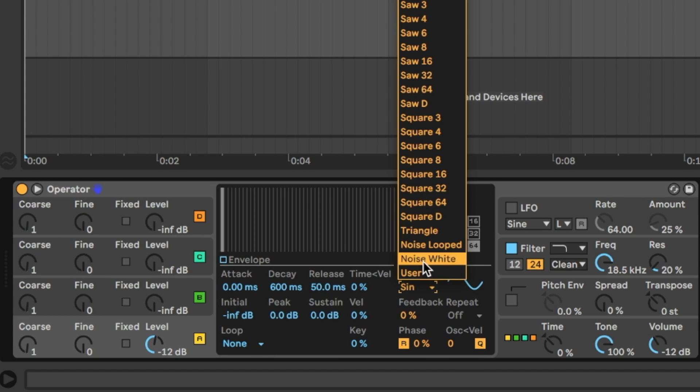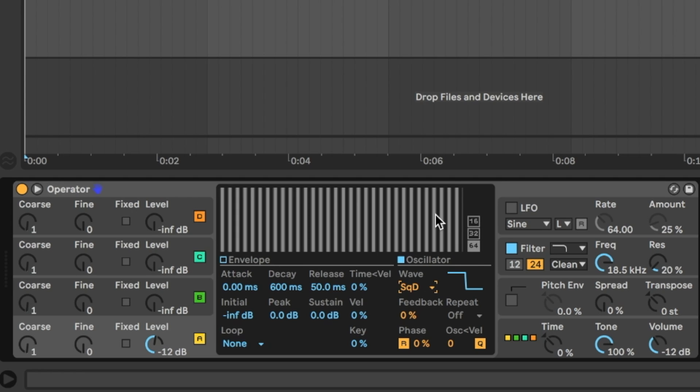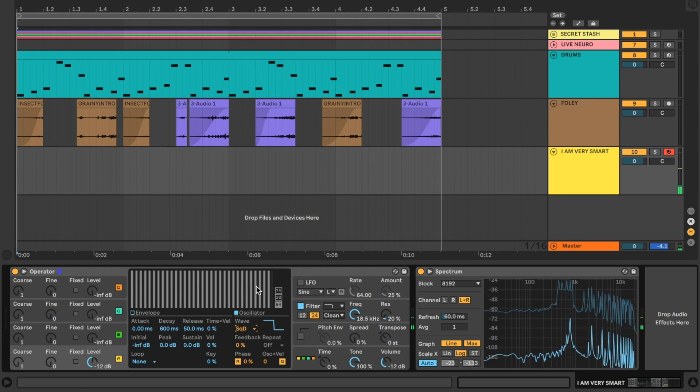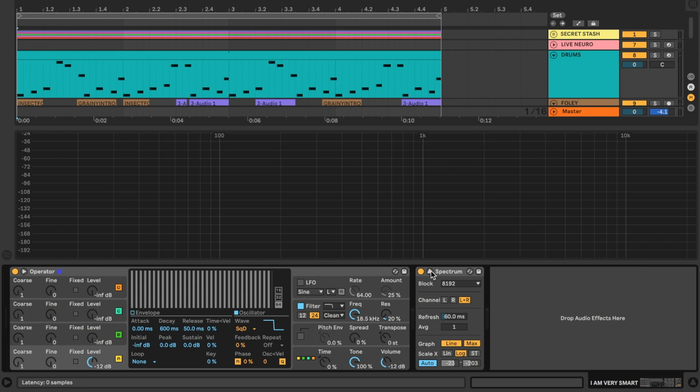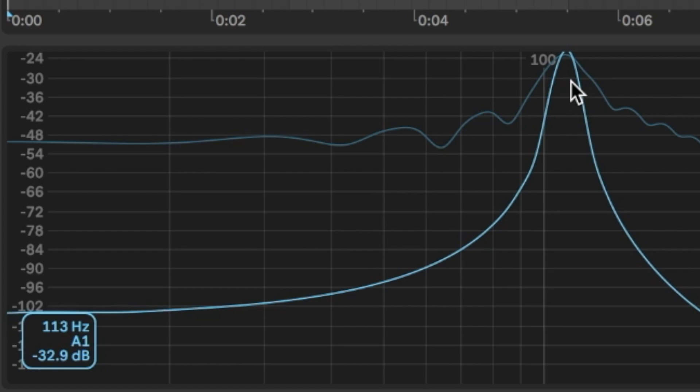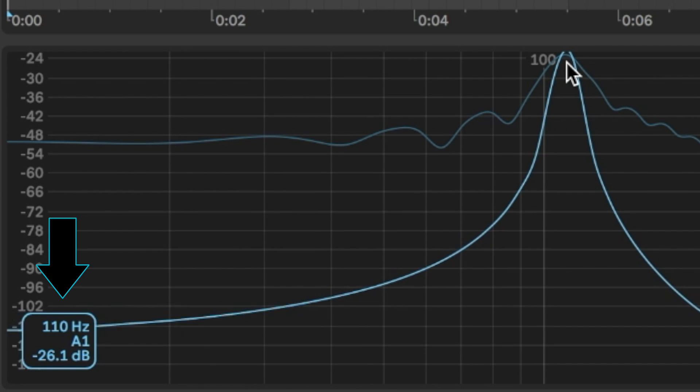We'll switch back over to oscillator A and change the waveform to a square wave. Now traditionally neuro basses are made with square waves. Let's open up the spectrum to see how the square wave was made, so I'm going to hold down a single note — in this case A — and hovering over this peak we can see that the A I'm playing is at a frequency of 110 hertz.